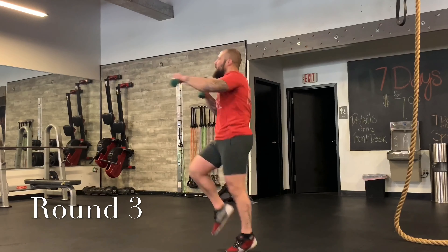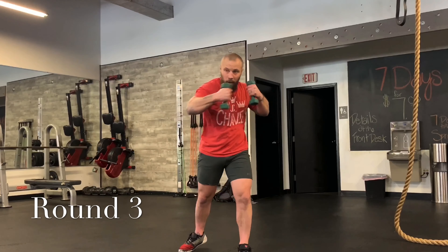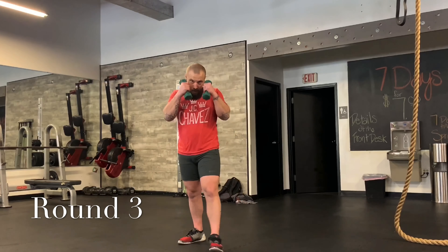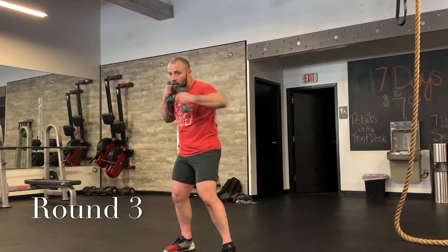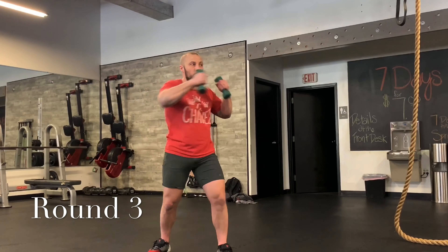All right — jab, cross, two hooks. One, two, hook, hook — four punches. Hook, hook. Jab, cross, hook, hook. One more time: jab, cross, hook, hook. Now just one hook — jab, cross, hook. One, two, three. Now we're going to add the knee — left, right, left, right. Jab, cross, hook — one, two, three — knee. Remember, pull the arms into the knee.